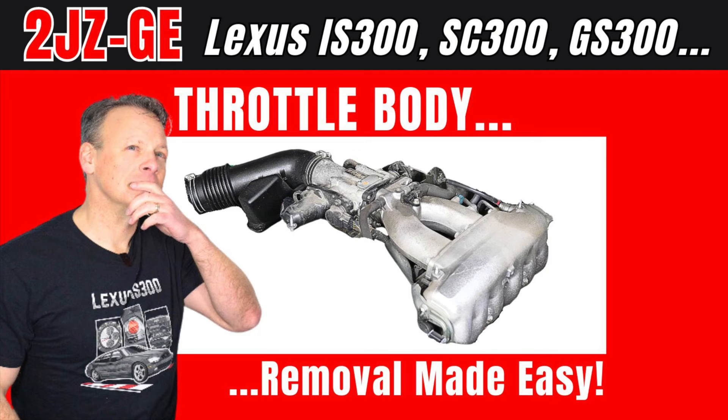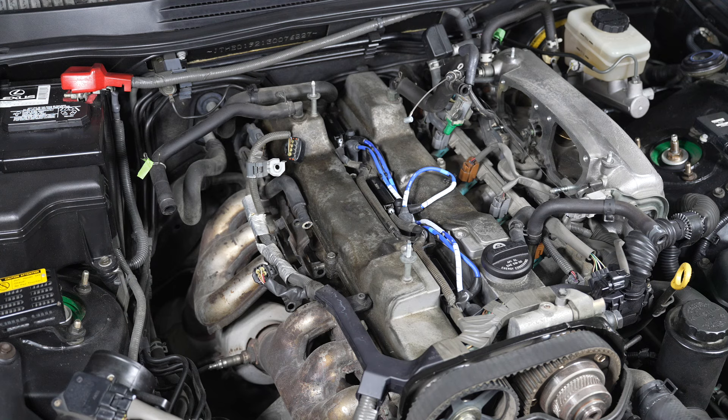The first thing you need to do is remove the throttle body assembly, which as you can see is already done.